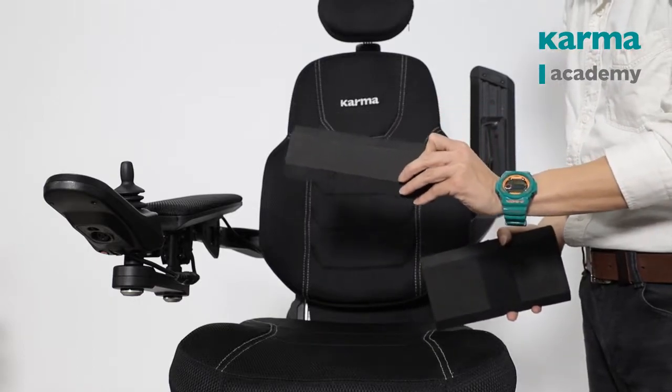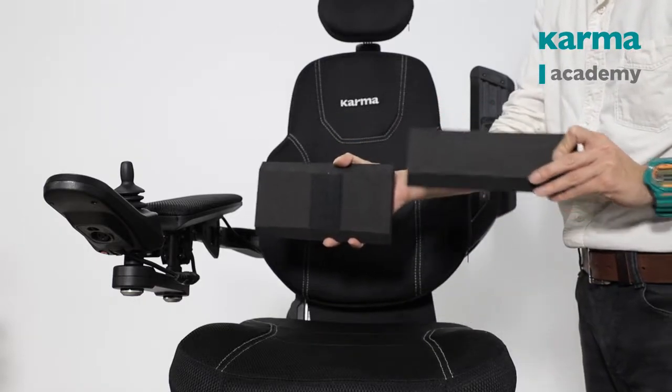The support includes two pieces. You can use either one of them or combine them together.